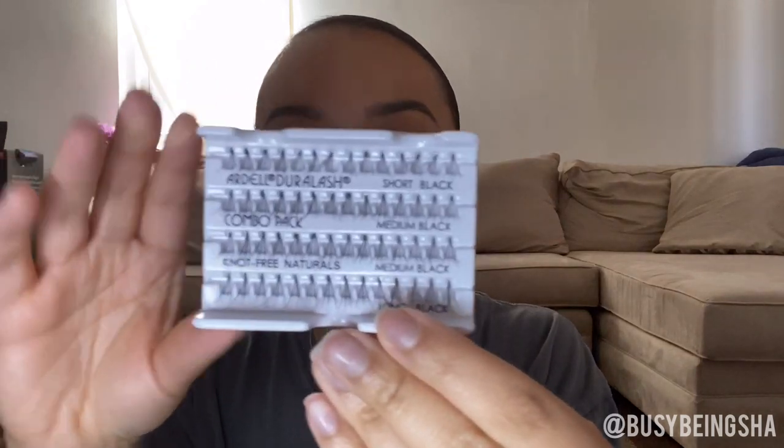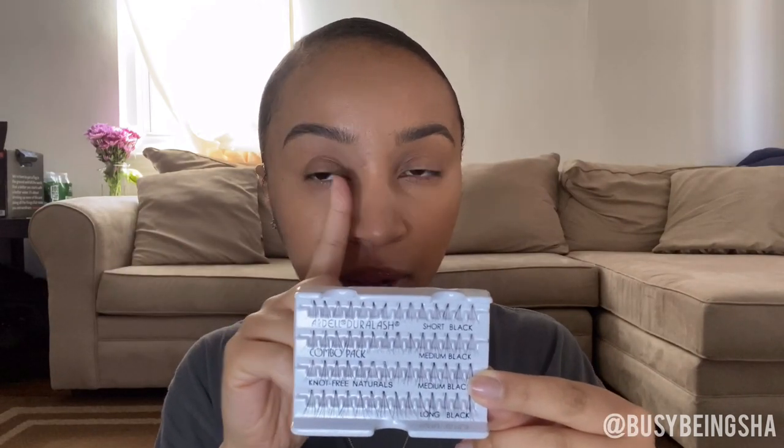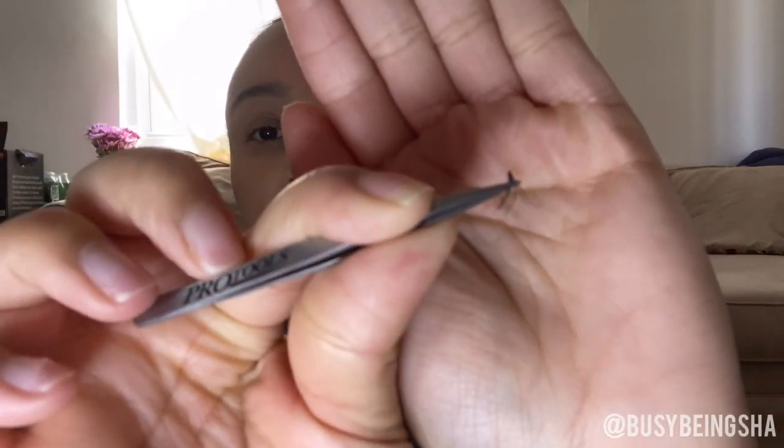I'm going to start with the long ones on my outer lash line, and then as we get closer to the middle and inner lashes I'll go in with the medium. I'm a little nervous but I'm going to go ahead and pour just a little bit of lash glue. I'll take my longer cluster — you just pull it out as you would strip lashes, they come out pretty easily — and I'll hold it so the curl faces out, then dip just a little in the glue.